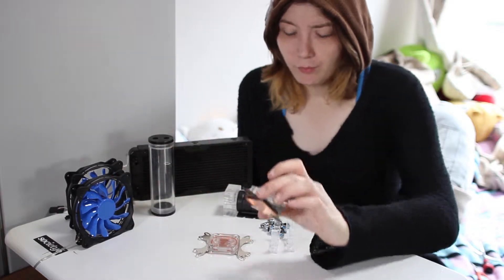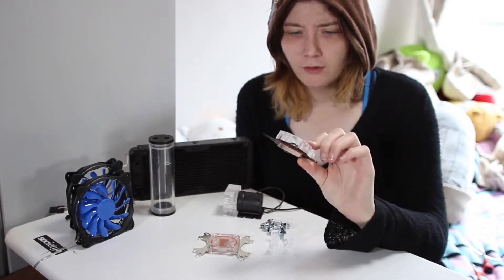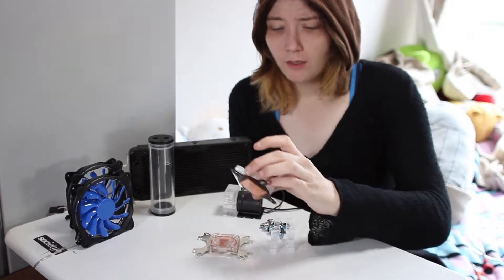Then we have the GPU block. It's just a small GPU block, nothing too fancy — acrylic top, copper base, and there are fins in it.